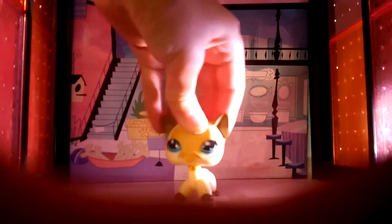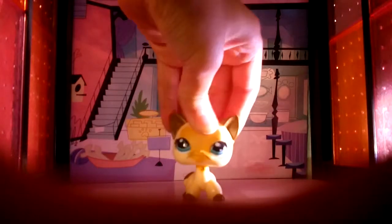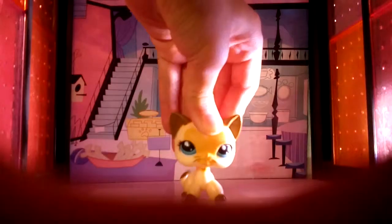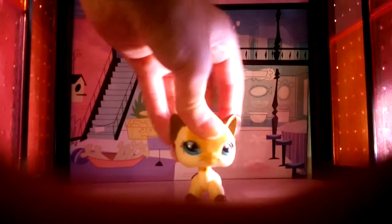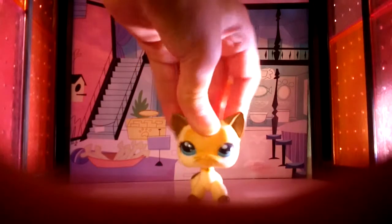Hey everyone! It's me, Isabelle, and today I'm going to be showing you guys how to make a girl's bedroom. Most of these things you won't need, but most of the things you will need.